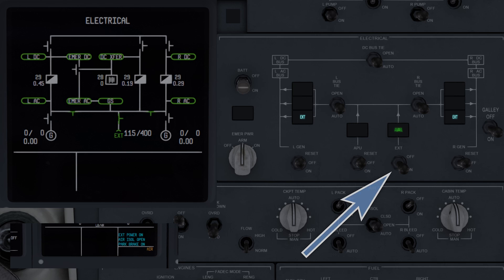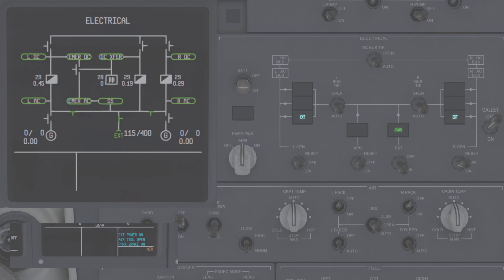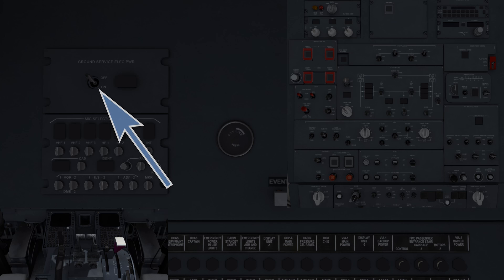The external power switch has only two positions, off and on. On connects external power to the system if it's available; off disconnects it. The galley power switch is used to connect or disconnect power from the galley.